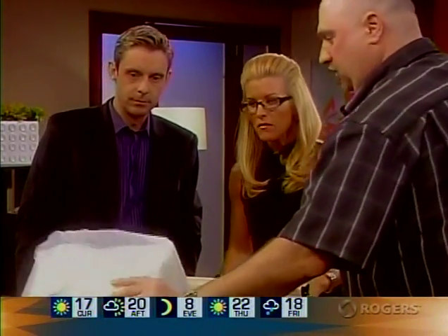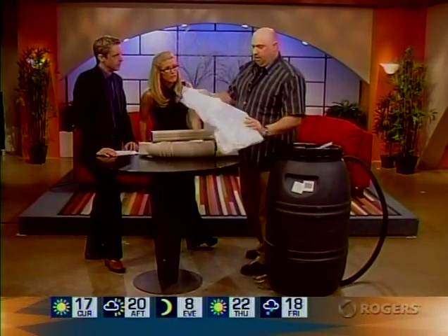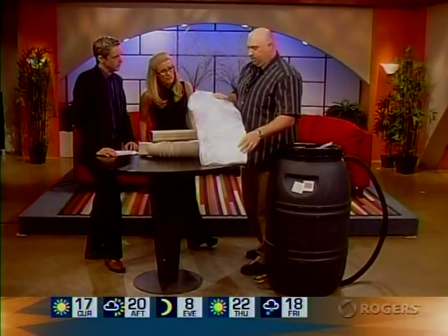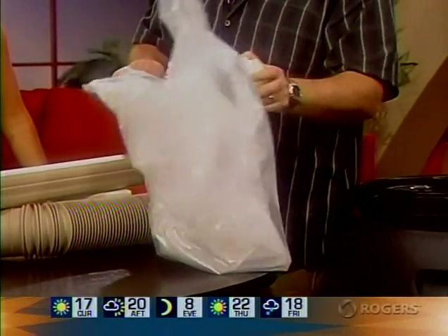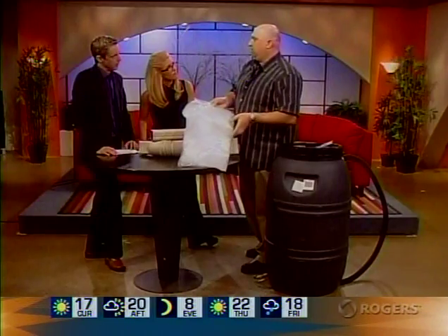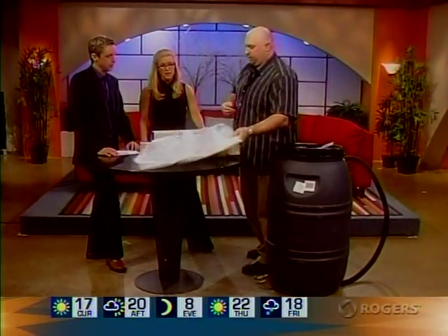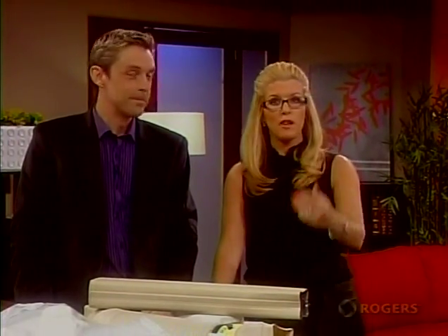I also wanted to mention this other interesting product from Lee Valley — it's called a barrel bench. Basically, you'd build a box for it and then put in this bag, and with the accessories provided you have sort of a bench and a barrel all in one. These are great ideas and we really appreciate you bringing them to us because a lot of people at home are benefiting.